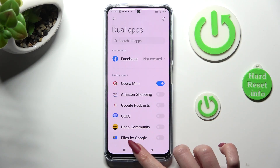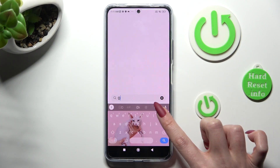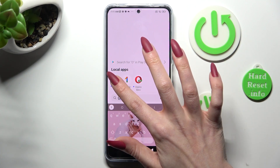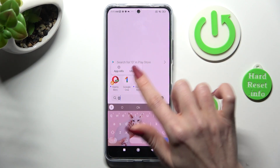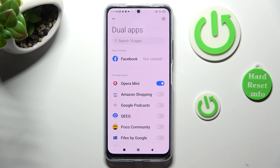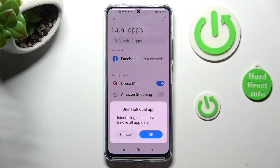Then click on the home button. As you can see, my app was successfully cloned. If you wish to delete your app, you can hold it and select uninstall, or go into exactly the same settings and tap on the same blue toggle next to it. Lastly, confirm your choice in the pop-up.